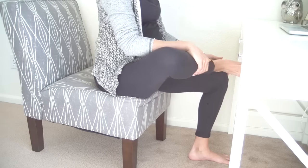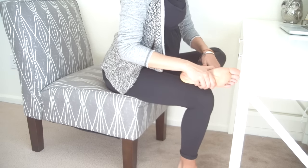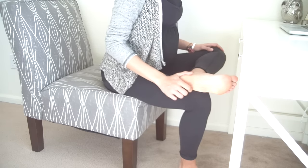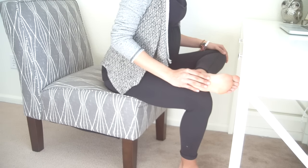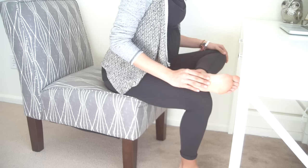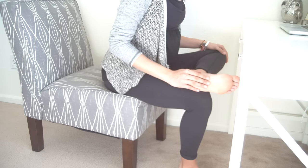Switch sides — place your right foot back down and take your left ankle on your right thigh just above your right knee. Flex your left toes back, gently push your left thigh down. Feel free to just stay here and breathe, and to increase sensation all you'll do is hinge forward from your hips.